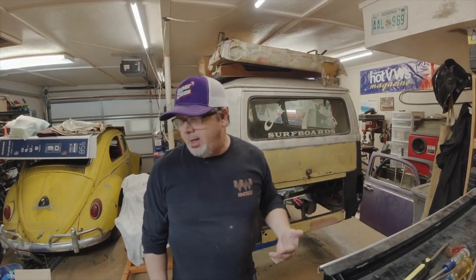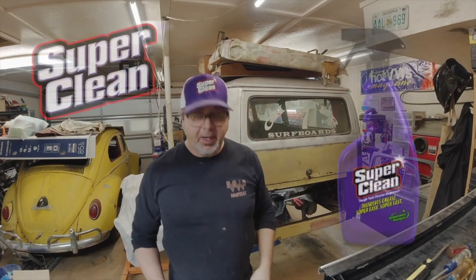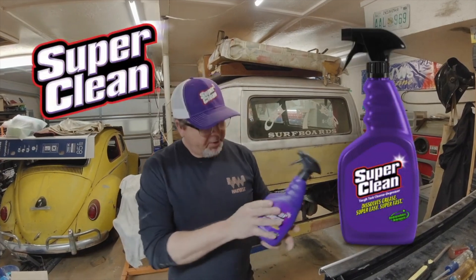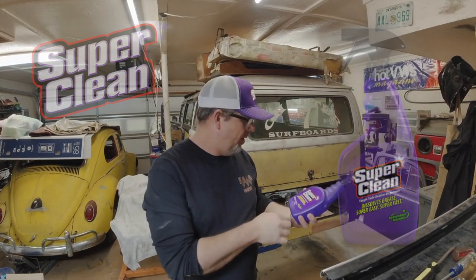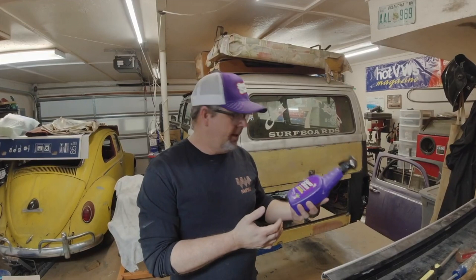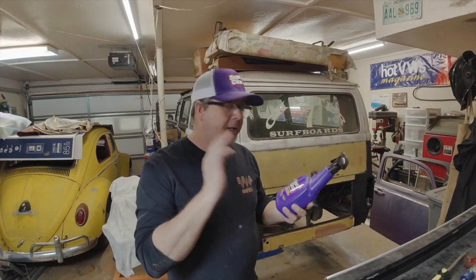Alright guys, I'm gonna get down there and change these axles. One of the big things with axles on these old Volkswagens is all the bolts get grime and grease and a bunch of crap in them. I was lucky enough to have Super Clean send me out some products, so I'm gonna utilize their tough task cleaner degreaser — spray it on there, give it a little bit of time to dissolve that grease, wipe it down, and hopefully be able to access the bolts easier without stripping any heads.